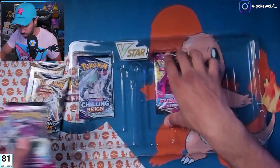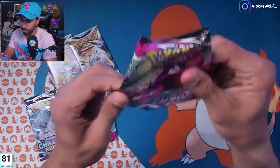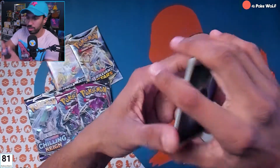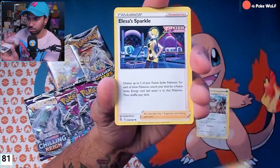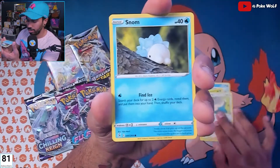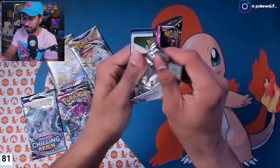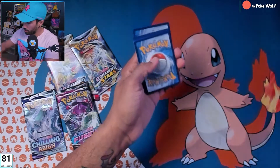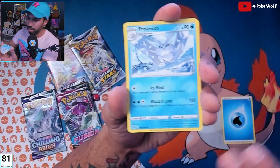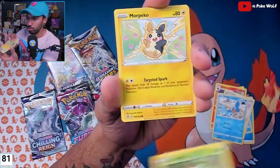We have three Fusion Strikes, a Chilling Reign, and two Brilliant Stars packs. Let's see if we can pull something beautiful. Galarian Berserker, Fusion Strike Energy, Totodile — one of my favorites, especially playing Soul Silver. Claydol, okay nothing there. Let's guess the energy — lightning? Nope, water! Frosmoth, Sigilyph, Farewell Bell, Mudkip, Caterpie — so cute — Morpeko.